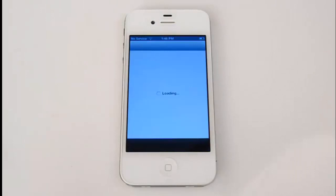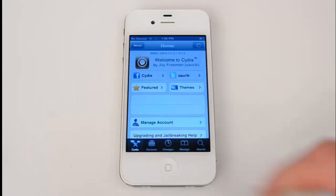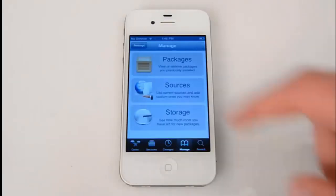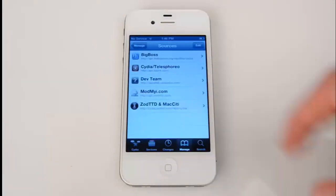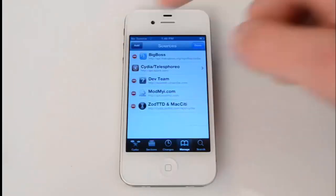First, launch Cydia. Click on the Manage section at the bottom right corner, select Sources, press Edit at the top right corner, and then Add at the top left corner.